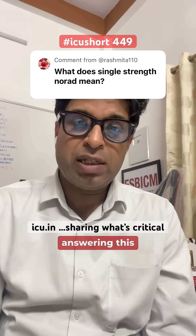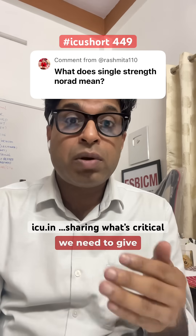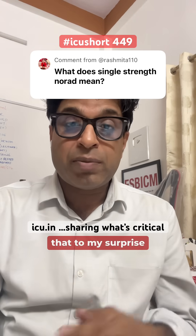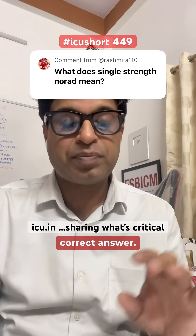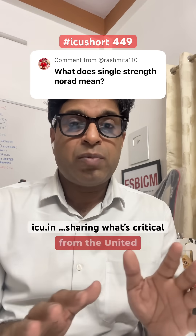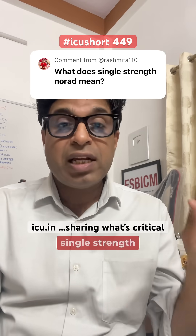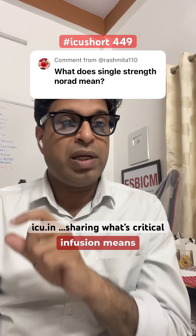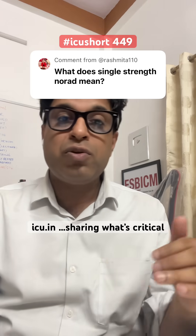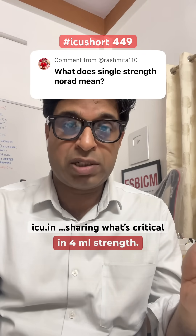But before answering this question, I thought I should research a little bit more to give an authentic answer. To my surprise, that was not the correct answer. What I found is that the term originated from the United Kingdom and Australian guidelines, where they define single strength of noradrenaline infusion differently.